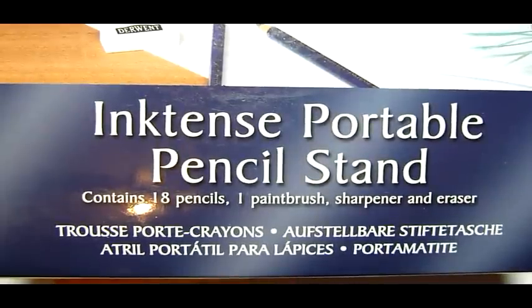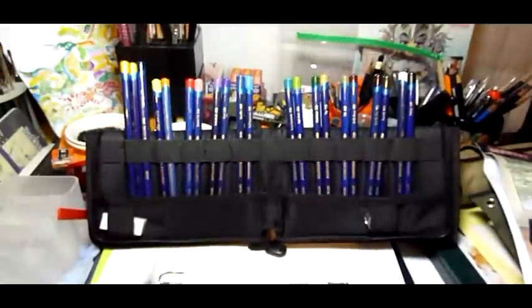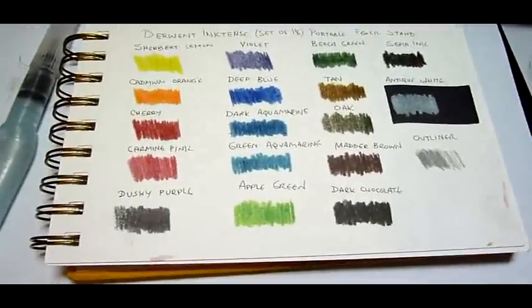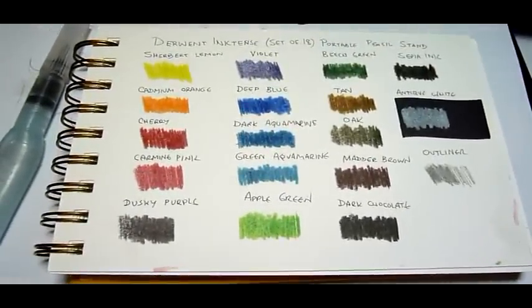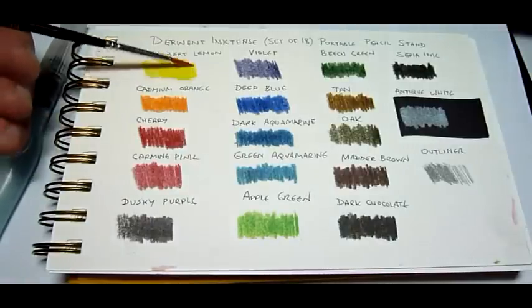This time I'm going to show you how to make the color chart for the Inktense portable pencil set by Derwent. Here I have the pencil stand already set up and here we have the dry color swatches. Let's use the brush that was included in the set and see how readily the pigment can get dissolved into nice bright washes.